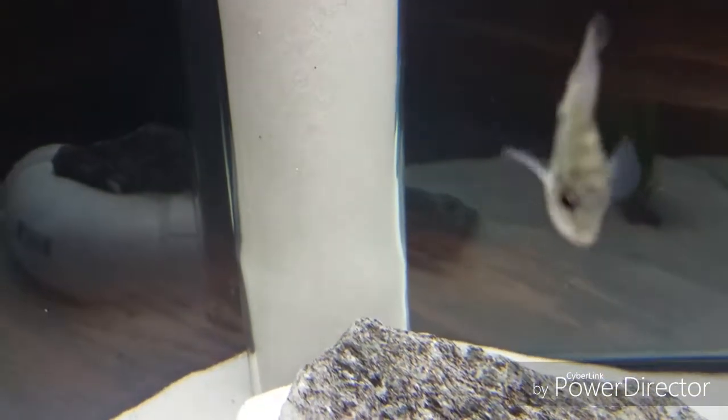So the way this filter works is the waste comes off my Dovi, goes in there, and the sand provides a lot of surface area for the beneficial bacteria to live. It kind of scrubs itself and cleans it — I learned this from the King of DIY.